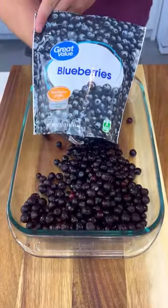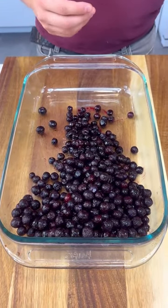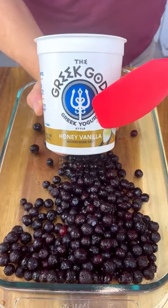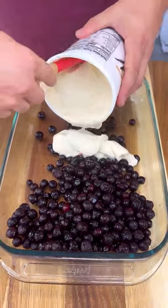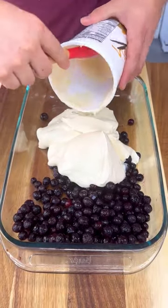I have here a pound of frozen blueberries. You can use your favorite. We're gonna add some Greek yogurt — I have the honey vanilla kind — and we're gonna dump the whole yogurt over here as well. Blueberries and yogurt, guys. How can you go wrong?